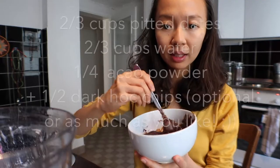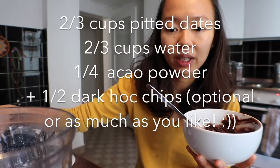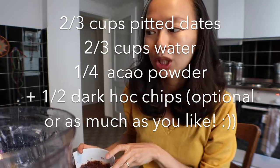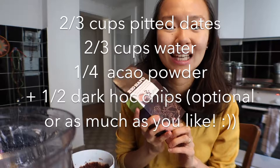For the topping: ⅔ cups of Medjool dates, ¼ cup of cocoa powder, and ⅔ cups of water. Chocolate chips are optional. In the recipe it says ¼ cup, but I think today I'll put like ½ a cup.